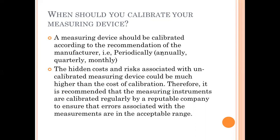The hidden cost and risk associated with uncalibrated measuring devices could be much higher than the cost of calibration. It is therefore recommended that measuring instruments are calibrated regularly by a reputable company to ensure that errors are in the acceptable range. For example, if a weighing scale is not calibrated, it may show 500 grams while a calibrated scale shows 480 grams. For a low-value product this may not matter much, but for high-value products like gold or diamonds, it affects every gram, and the accumulated loss cost exceeds the cost of calibration.